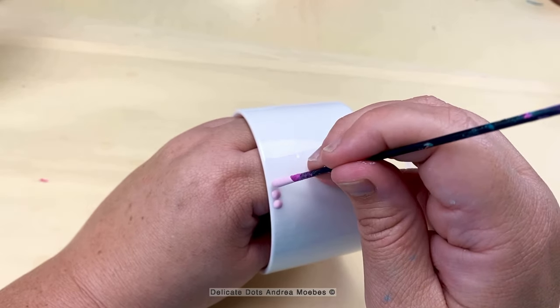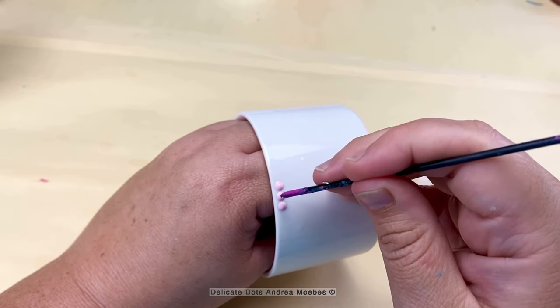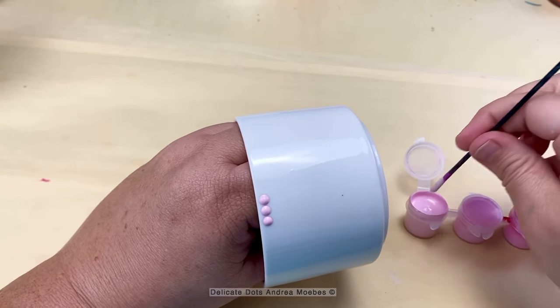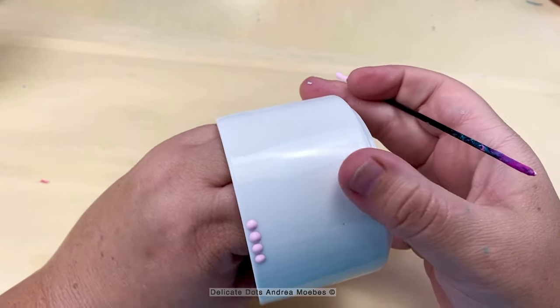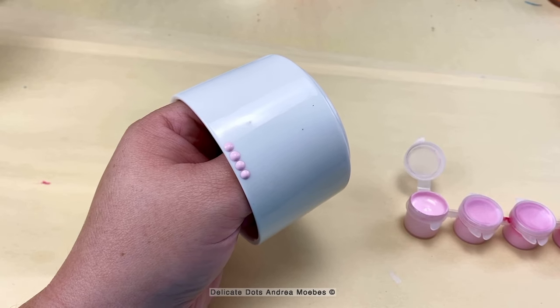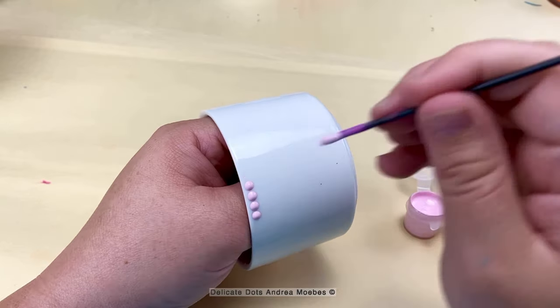I've done a few of these succulent pots over the years and I have learned the easiest way to hold this thing while painting it is just to stick my hand in it. By doing that I have good control over it, I take away the risk of smudging any dots or dropping it. It ends up working really well for me and I'm able to do a large portion of it without ever having to set it down, so I'm going to call it a hack.